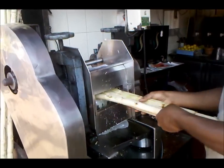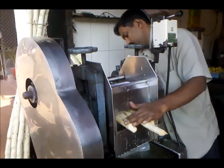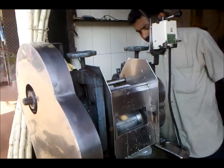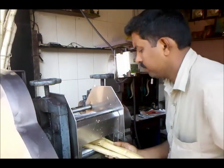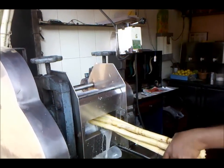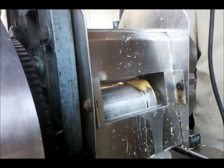Alright, so we're here at a little stand. We're crushing sugar cane right now. We're about to get some juice. Look at this juice coming out. Squeeze that sugar cane.